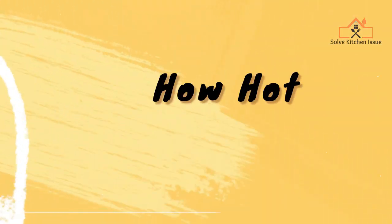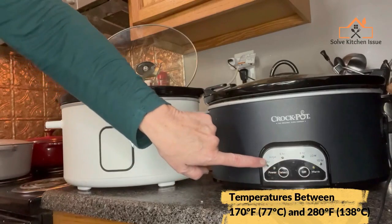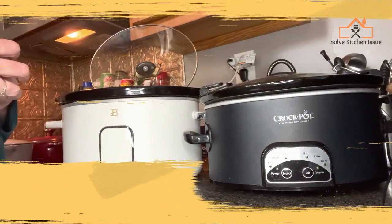A crock pot, also known as a slow cooker, typically operates at a relatively low temperature compared to other cooking methods. It generally reaches temperatures between 170 degrees Fahrenheit and 280 degrees Fahrenheit, depending on the settings and model of the crock pot.